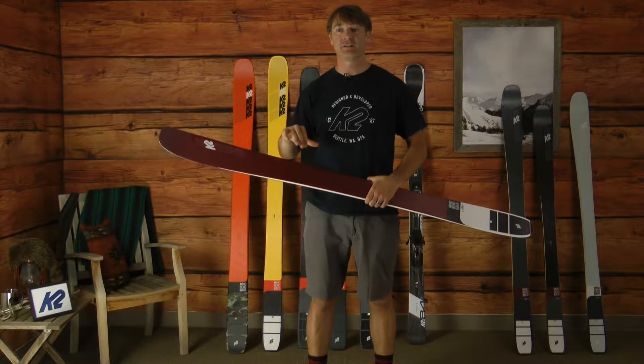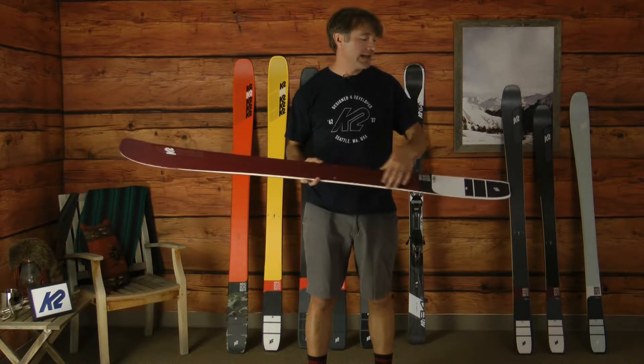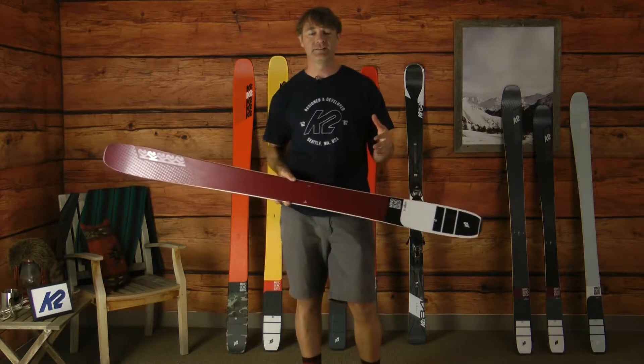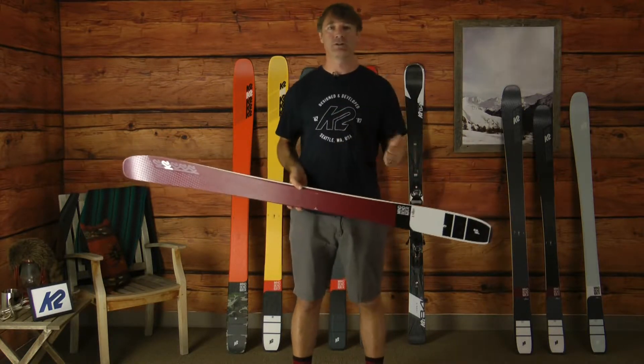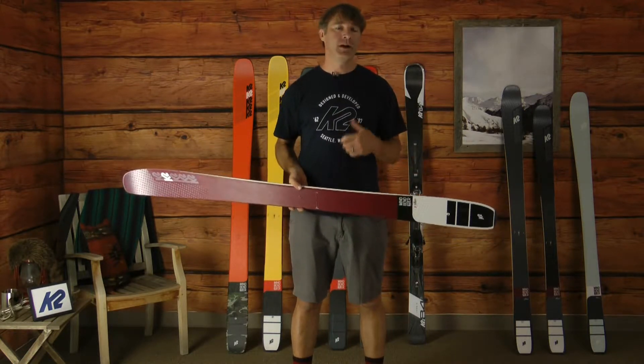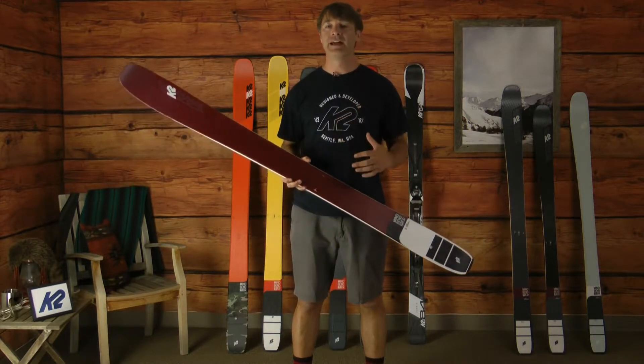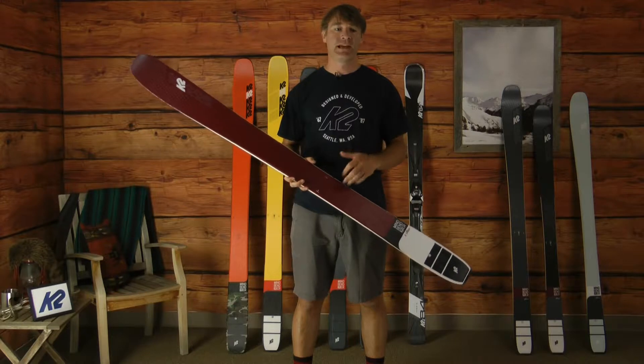We gradually relax that stiffness as we get towards the tail to make the ski easy to manipulate and compliant when you want to shape your turn. From a freeride setting, that's a perfect blend of precision as well as forgiveness.